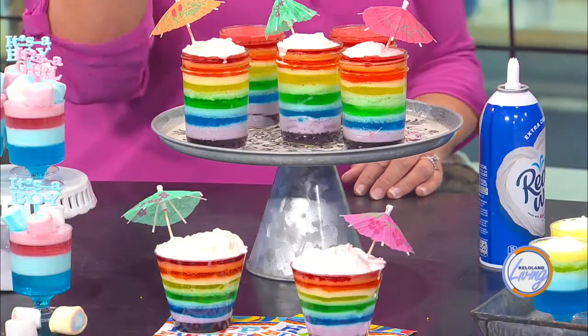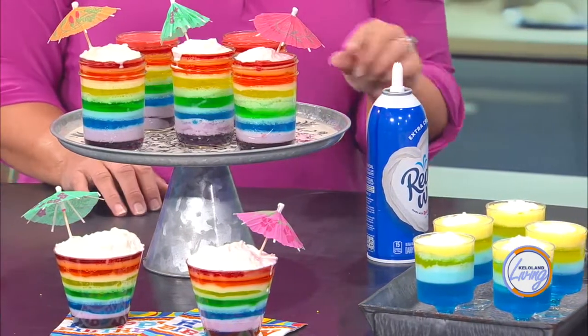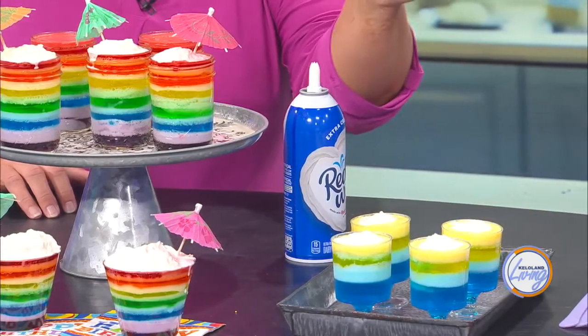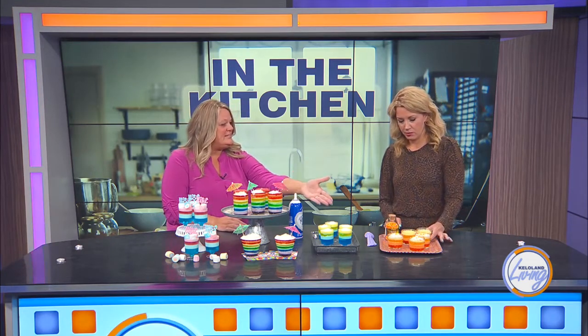The rainbows are my favorite. You could do this for an end-of-summer party, a pool party, a pride party, Bible school teaching about Noah's Ark — anything like that. You could also do your school colors for tailgating. These are in cute little wine glasses or parfait cups — some plastic so you can throw them away, others in actual glass jars. I also did something for fall like a candy corn theme, and red and green for Christmas. The fourth of July red, white, and blue is super fun, and they have little star-shaped marshmallows for that.